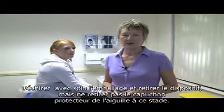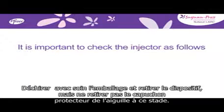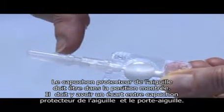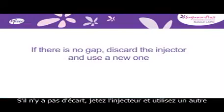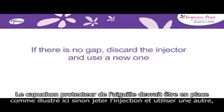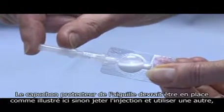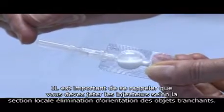When you are ready to give the injection, carefully tear open the foil pouch and remove the injector, but don't remove the needle shield at this stage. It is important to check the injector as follows. The needle shield should be in the position shown and there should be a gap between the end of the needle shield and the port. If there is no gap, discard the injector and use a new one. The needle shield should be in place as shown here. If for any reason it has come off or is missing altogether, you must discard the injector and use a new one.